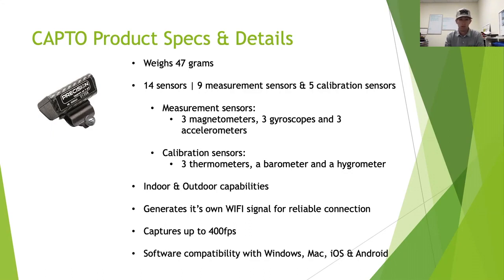Capto can capture up to 400 frames per second. When you first download the software it defaults to 300 frames per second, and you can adjust it anywhere from 100 up to 400. If you go to 400 frames, be careful — if your computer can't handle that capture rate, your battery may drain quickly. The standard 300 frames per second means you're not missing any moment of a putt.